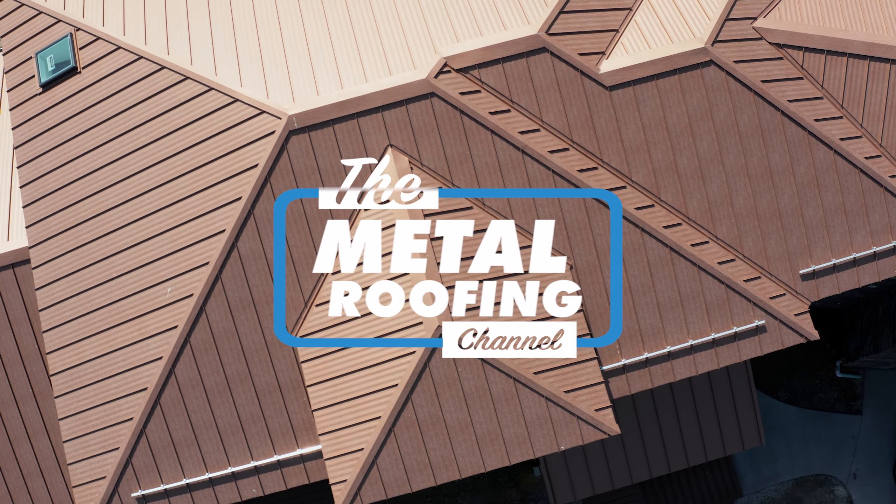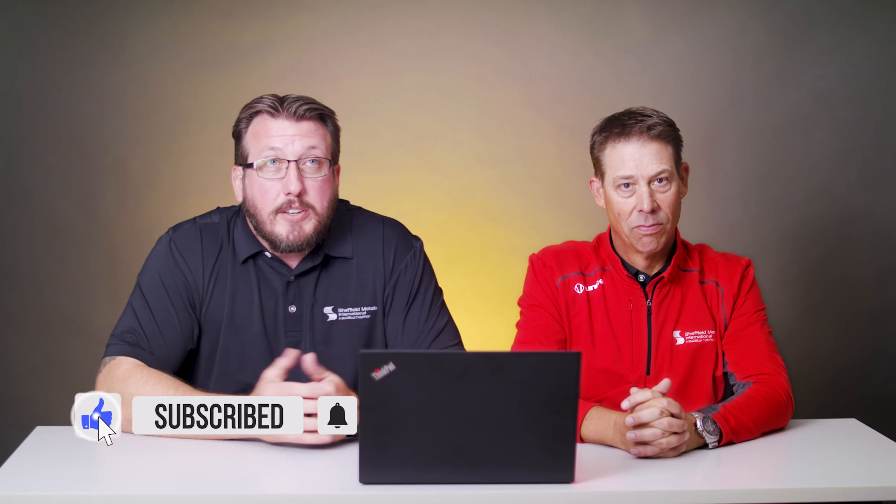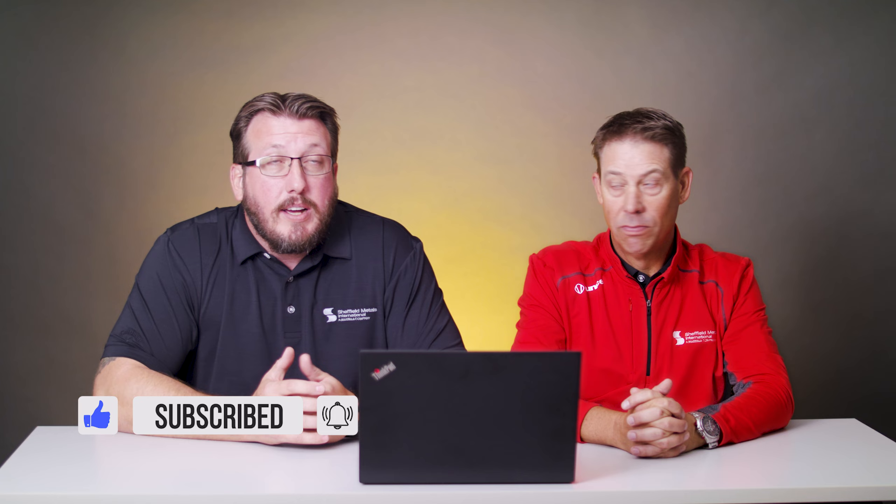Oh, that doesn't look so good. Hey everybody, welcome back to episode five of Inspectors React. I'm Jeff Hock, technical director for Sheffield Metals, and I have been in the metal roofing industry for 15 years. I'm Dave Stubbs, the assistant technical director for Sheffield Metals. I've been in the business for 35 years. Ready to start looking at some photos? Let's roll.